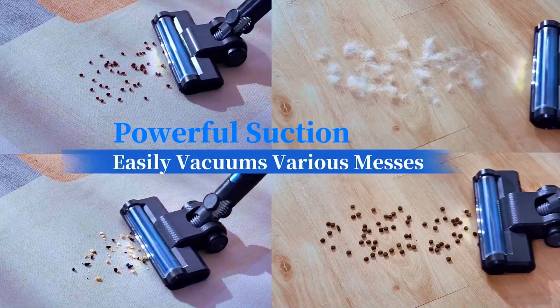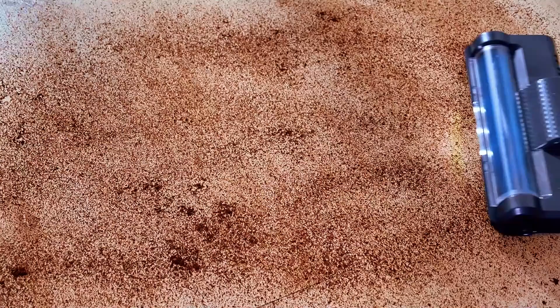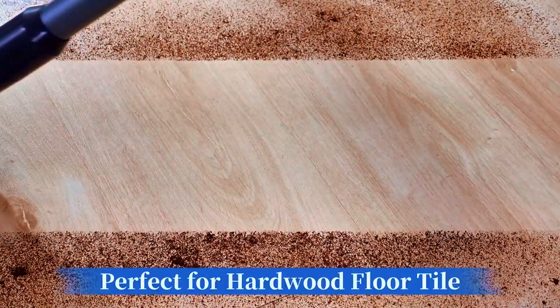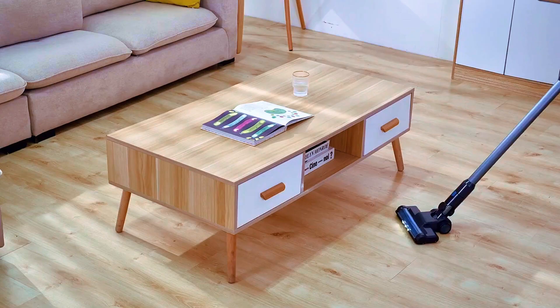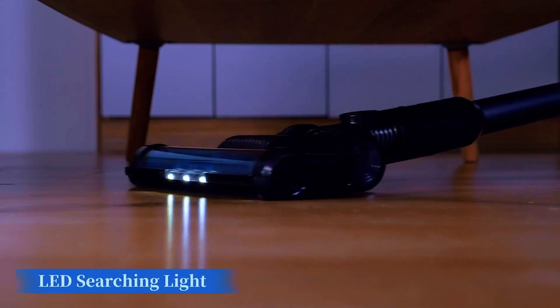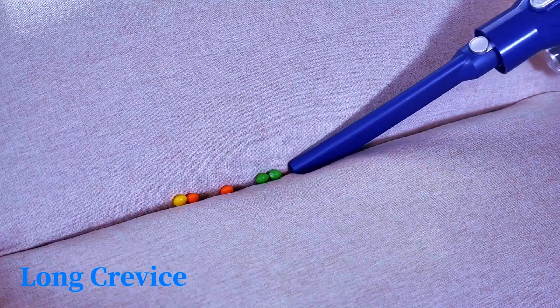Say goodbye to dark corners with its four LED headlights, illuminating every nook and cranny for a thorough clean. Lightweight and portable, it transforms into a handheld vacuum for quick spot cleaning or reaching tight spaces. The sleek gray design adds a touch of modernity to your cleaning routine.